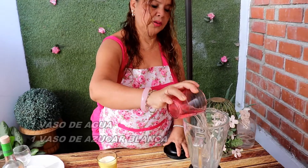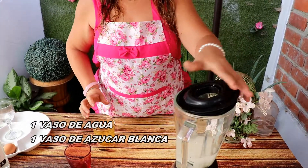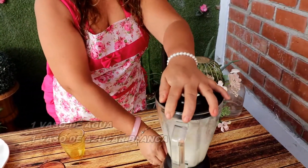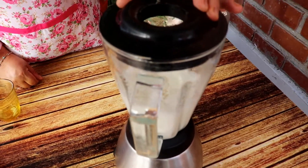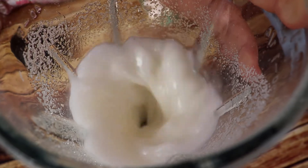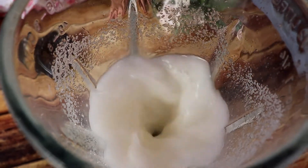Vamos a empezar a licuar nuestro vaso de agua. La misma medida, y nuestro vaso de azúcar blanca. Vamos a licuarlo por dos minutos. Estamos preparando nuestro jarabe de goma para nuestro pisco sour. En realidad, el pisco sour se le puede echar jarabe de goma o se le puede echar azúcar blanca. En este caso estamos enseñándoles a preparar el jarabe de goma, que es facilísimo. Ahorita lo ustedes lo van a ver.